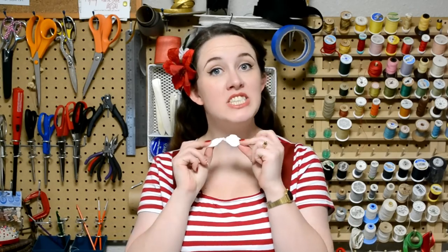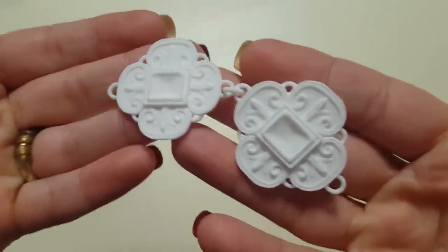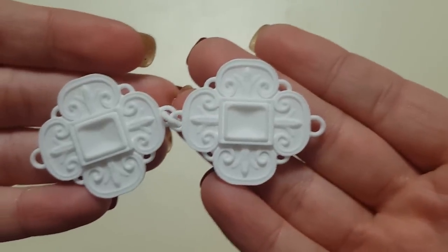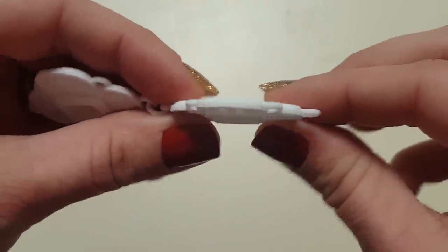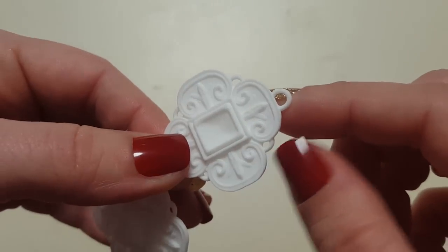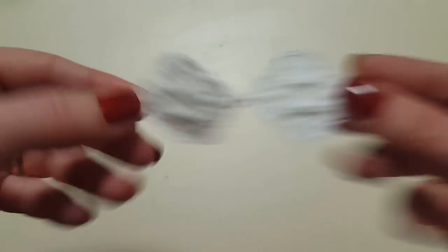I've never done anything like that before, but it's a really good idea and I'm excited to give it a try. Here's the plastic positive she sent me - it's super cute, but I can already see some issues. These little rings here are going to be way too small to cast in pewter, but the thickness of the piece overall is good. It's mainly these rings that we have a little bit of an issue with.